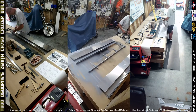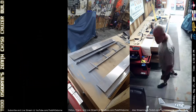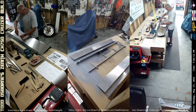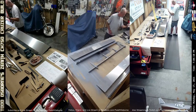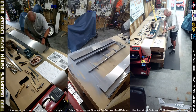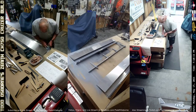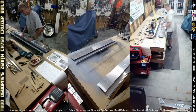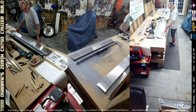In fact, you see me deburring a skin here. That's because the one that I deburred and primed earlier in the day was not the right one — I was looking at things upside down and picked the wrong skin. So when it comes time to start the left side, I'll be ahead of the game, because that skin has already been deburred and primed.